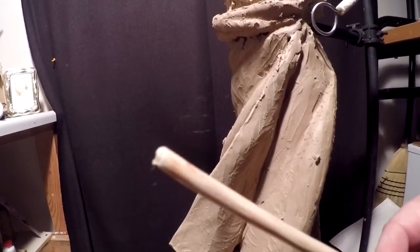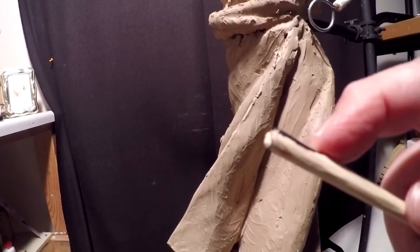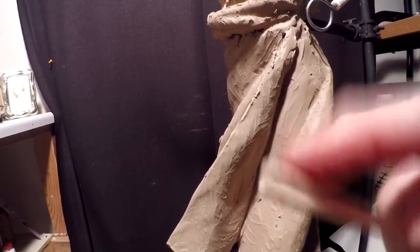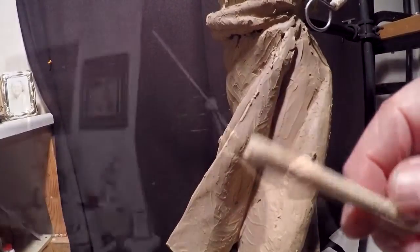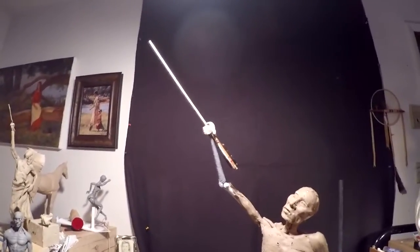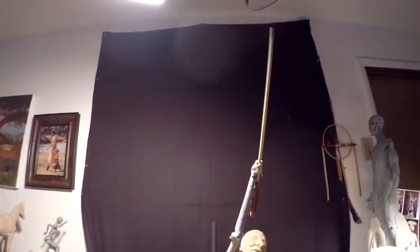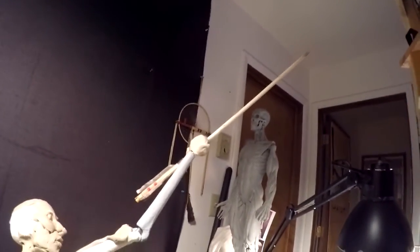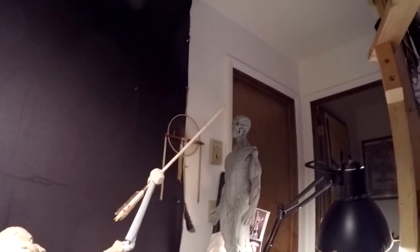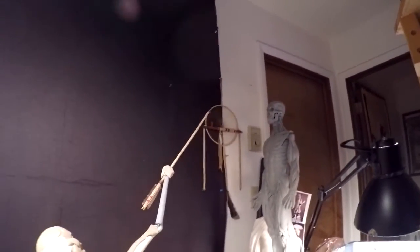I'm going to sculpt the arrowhead and it'll be a metal arrowhead, but I'll sculpt it out of wax. I'll cut a notch into this stick, cut it out of cardboard and then put wax over the cardboard to make it look like an arrowhead. That's what it looks like in his hand — looks pretty cool. It's half the thickness and half the length of a war arrow, and it's pretty damn cool.